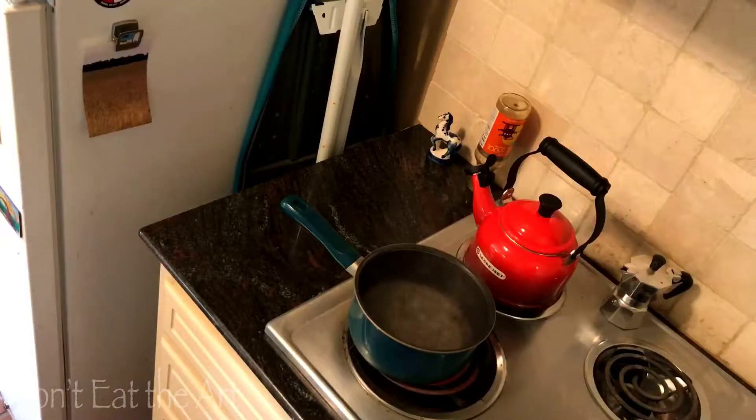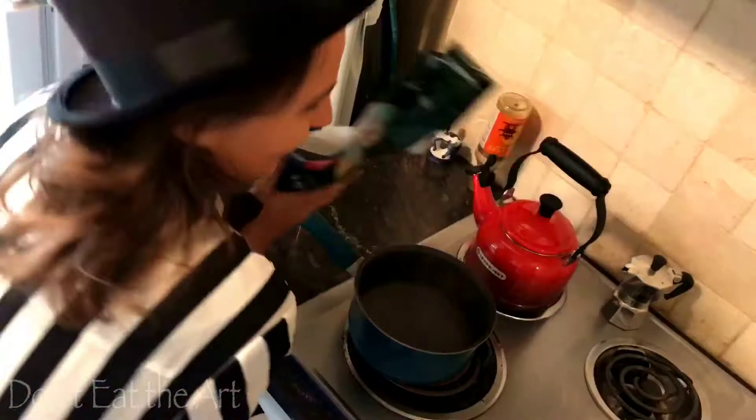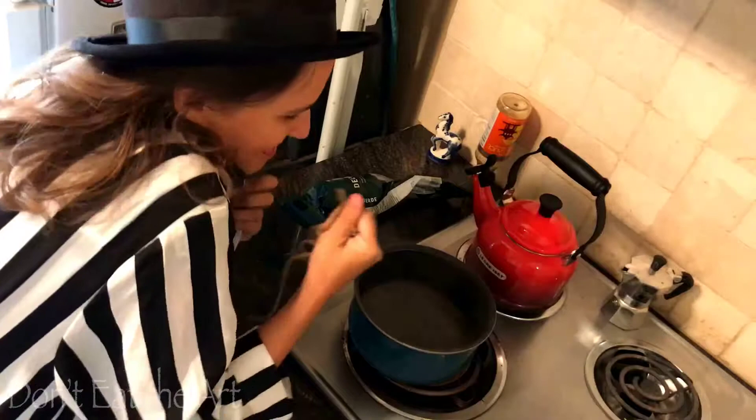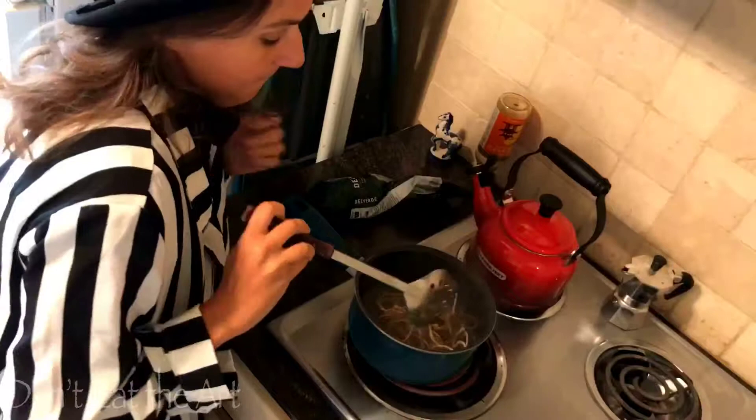Why yes, I will cook noodles for you. Oh yes, have some fine noodles. Oh yes, the best noodles!